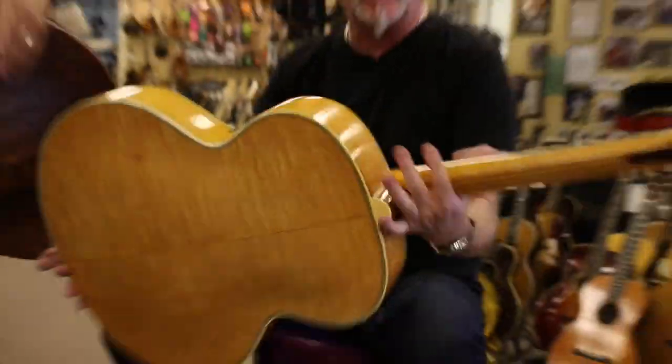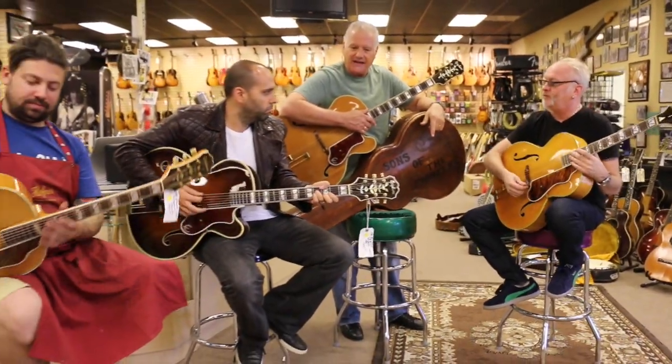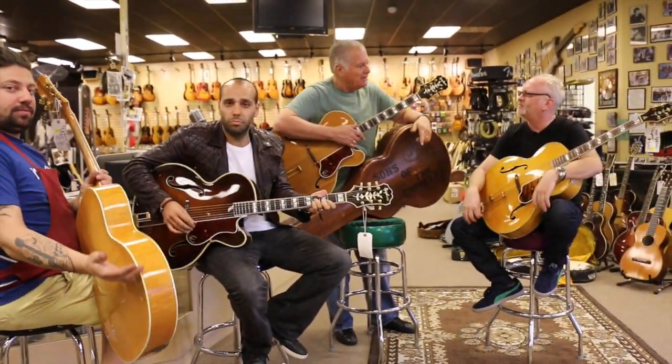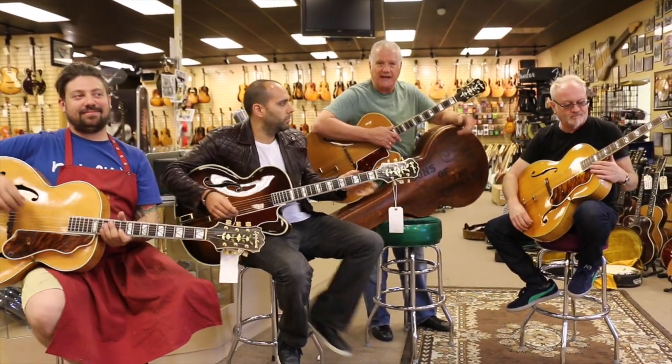These guitars are really cool. The workmanship in these guitars is pretty spectacular and it's just a pleasure to have this kind of stuff. You can't duplicate these guitars.